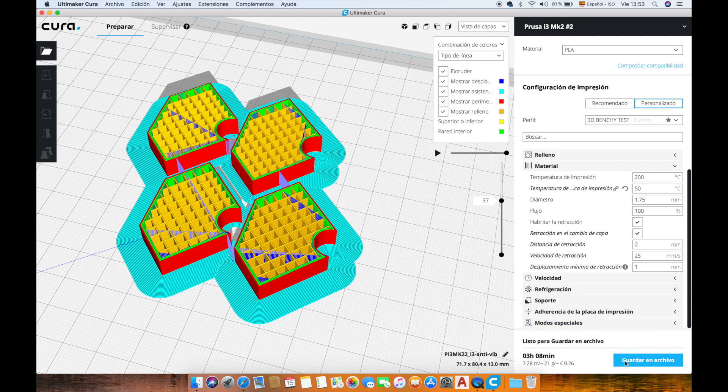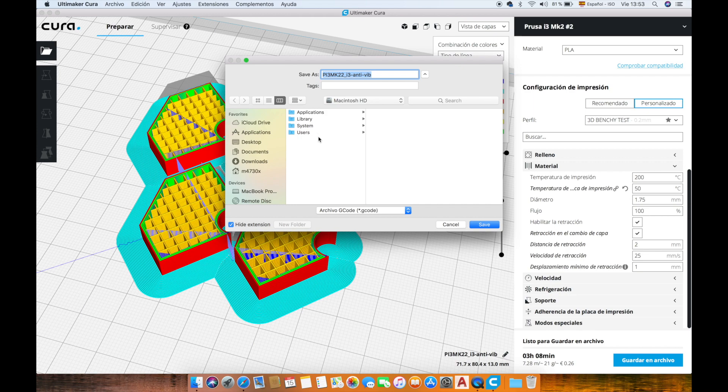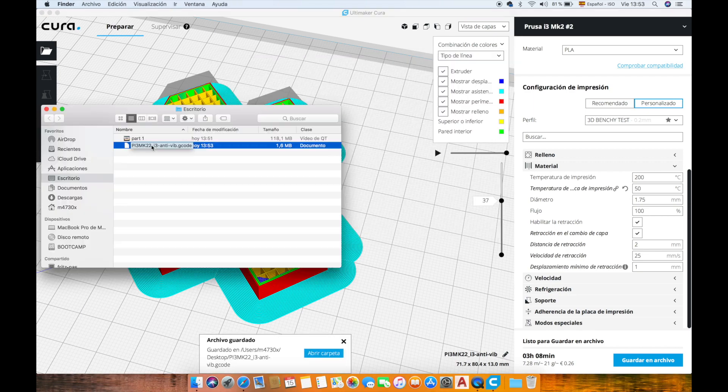Now we will save the file as a gcode on our desktop, and then we will drag and drop this file into our memory card and insert it in the Prusa i3.